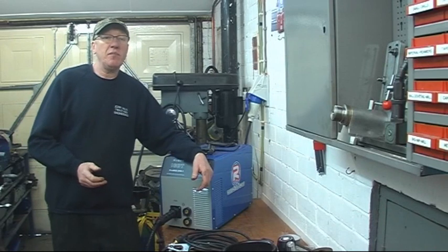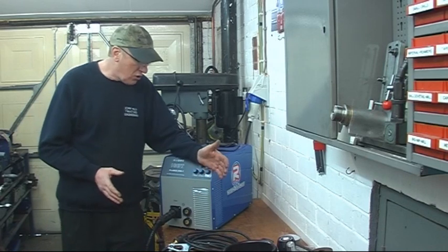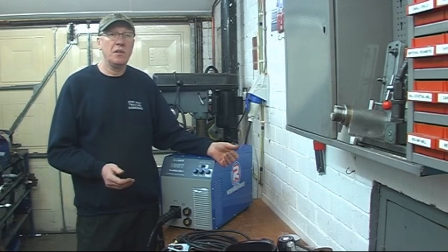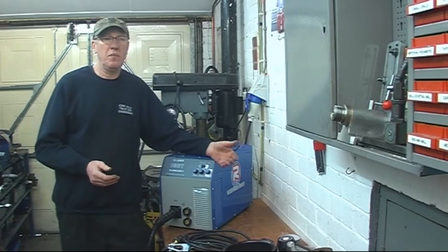I think you'll agree that you can certainly put down a nice weld bead with 1mm wire at 250 amps. What you can also do is MMA welding - stick welding. It's capable of putting out 200 amps DC to stick weld. You might think, why would you want to stick weld with a MIG welding set?